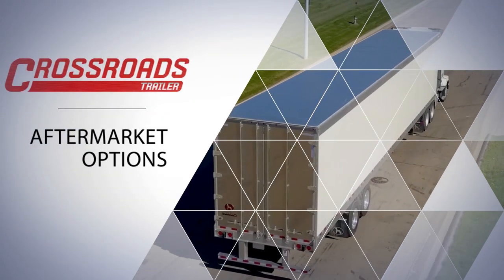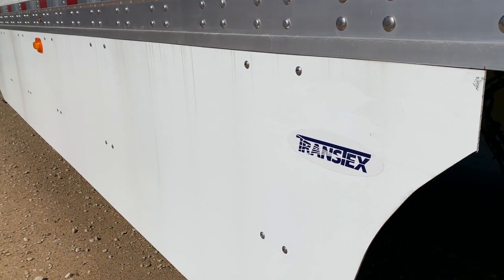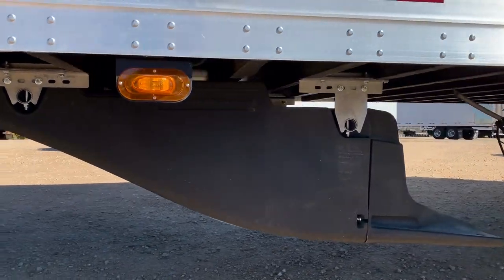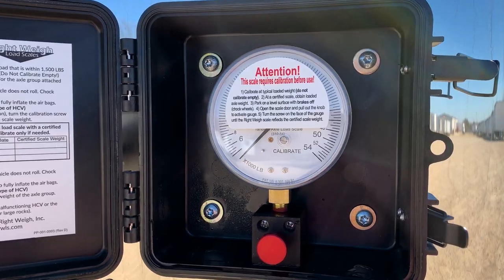Additional aftermarket options are available. Some of these options include trans-tech side skirts, smart truck aerodynamic systems, document holders, right-way air scales, and many more.